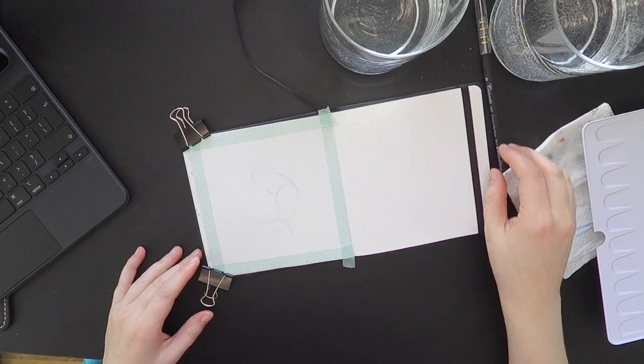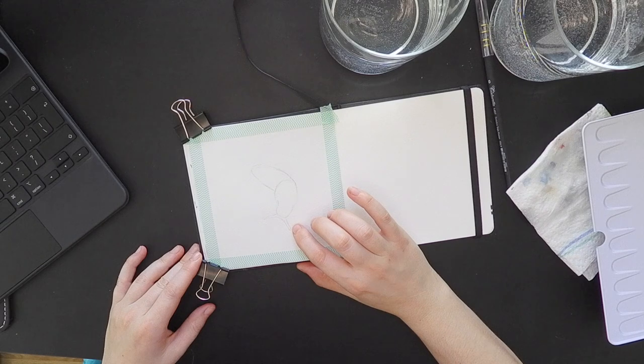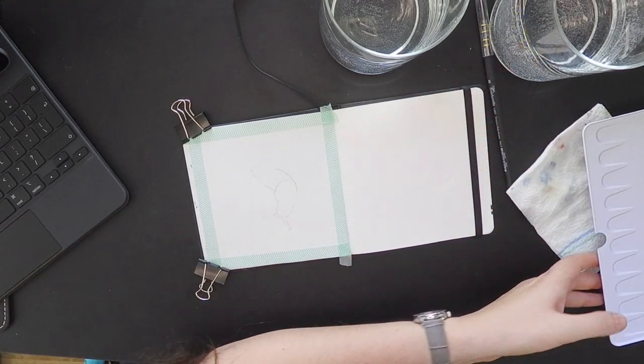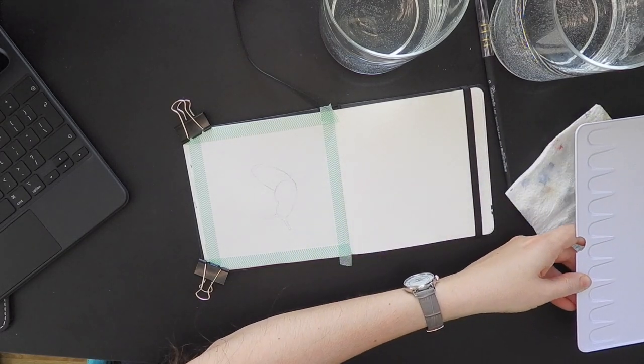Hello everyone! I already pre-sketched a small snail. I obviously want to paint with this wonderful super granulating set.